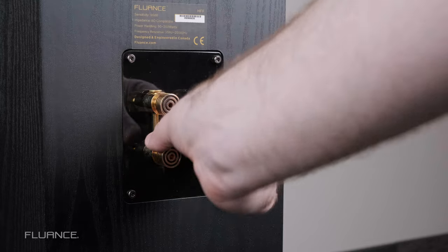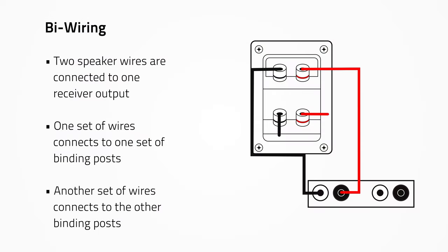When you bi-wire a speaker, you run two sets of wire from one set of outputs on your receiver. One set goes to one set of binding posts on the speaker and one set goes to the other binding posts.